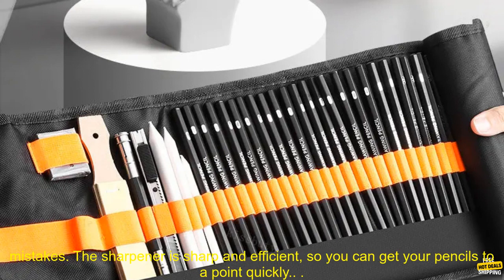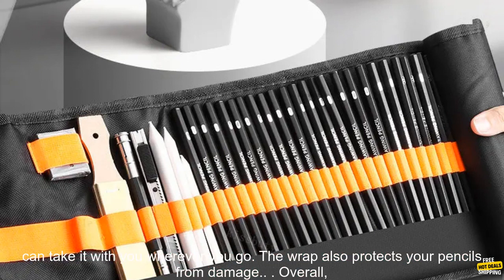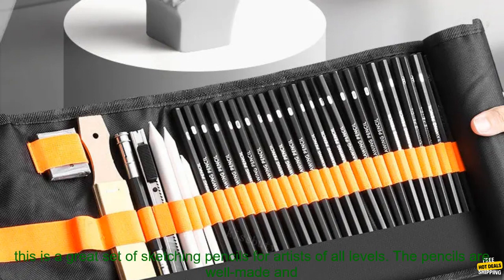The pencils are also well balanced, so they're comfortable to use for long periods of time. The kneaded eraser is soft and pliable, making it easy to erase mistakes. The sharpener is sharp and efficient, so you can get your pencils to a point quickly. The roll-up canvas wrap is a convenient way to store your pencils — it's lightweight and portable, so you can take it with you wherever you go, and it also protects your pencils from damage.